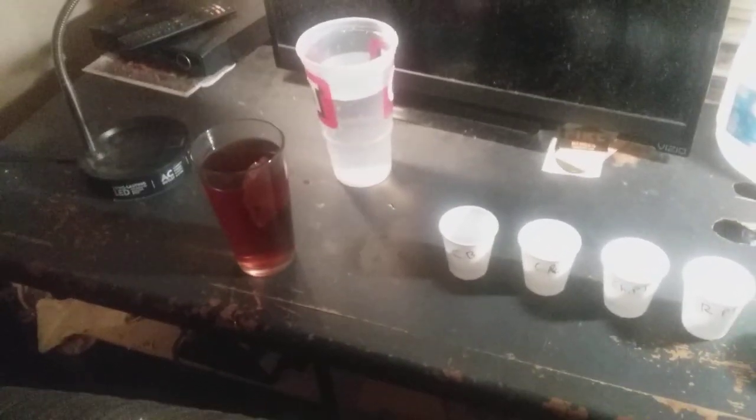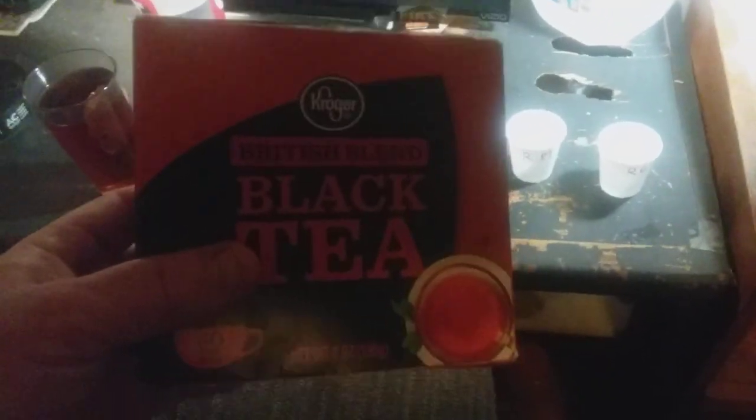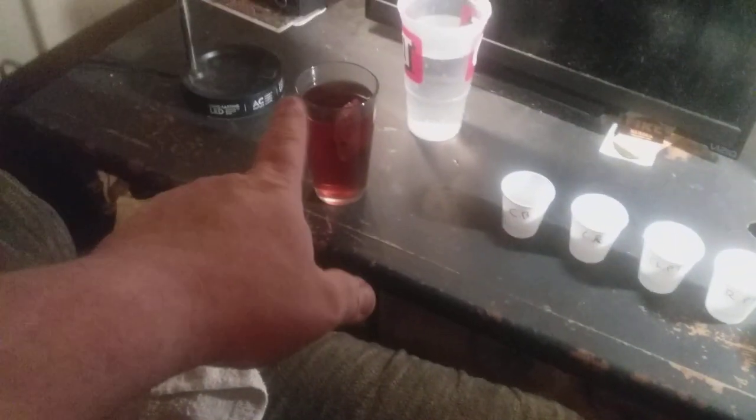What I use is black tea — it was recommended to use black tea. I originally learned this from the Pucker Butt Pepper Company's website when I was a brand new grower. He recommended the scarification process. You can simply buy any black tea — I got this one from Kroger, but I've used many different black tea brands and they all work the same.